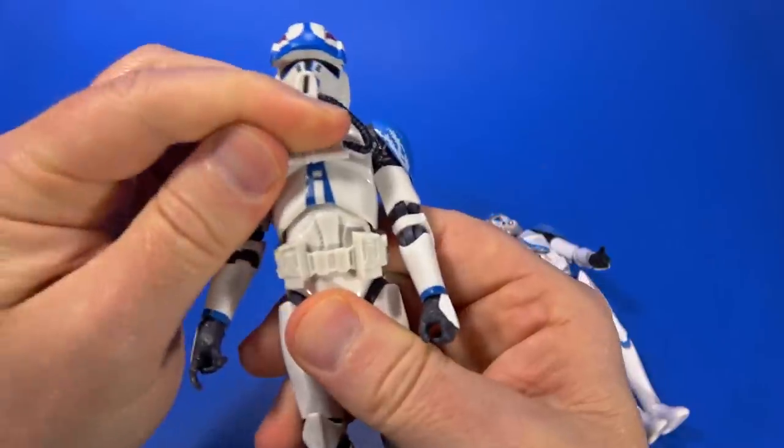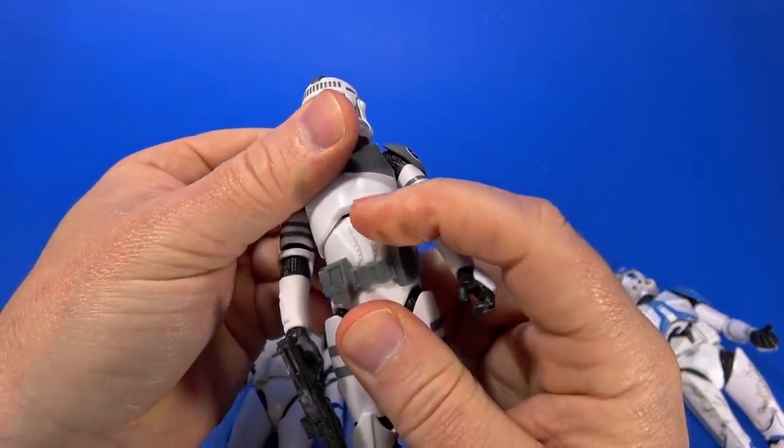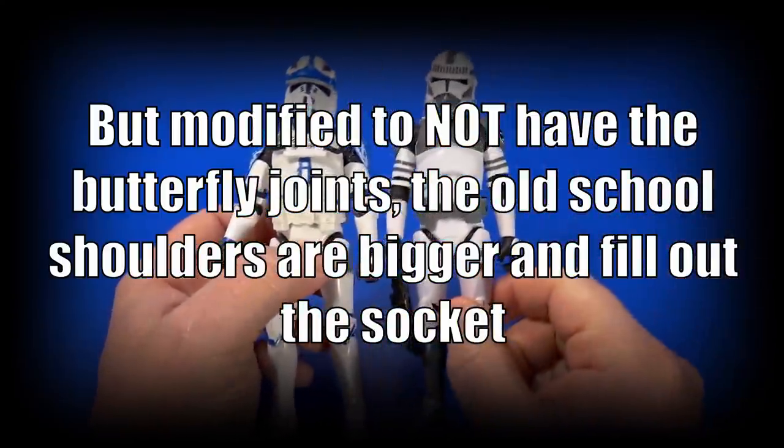Those are the old abs — see how it sharply stops right there? On the newer one it glides back. So it's old arms, old legs, old crotch, old lower abs, but a new torso, or at least the torso they've been using on the new Clone Troopers.